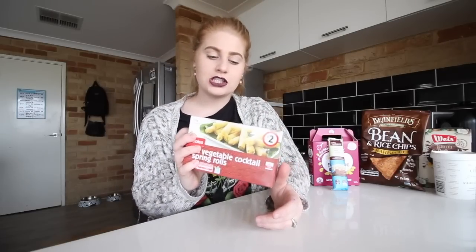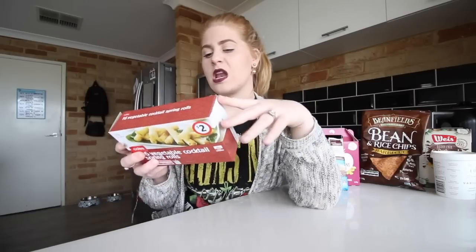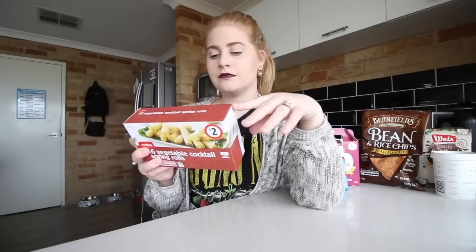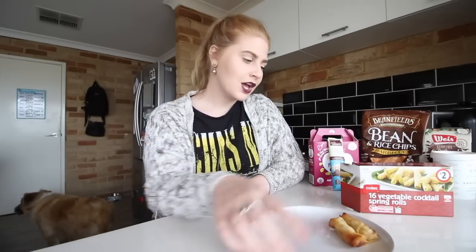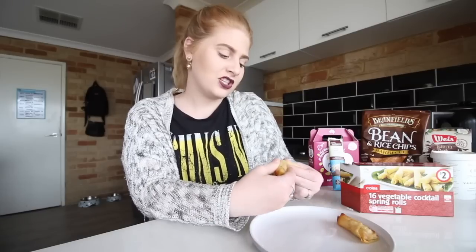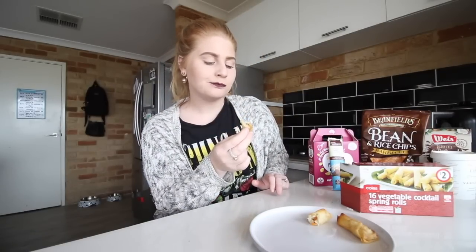Okay I'm going to go with these spring rolls. These are the Coles Vegetable Cocktail Spring Rolls. I was looking for accidental vegan products and I came across the frozen section - some of them were vegan and some of them weren't vegan at all. I pulled these ones out to see if they were vegan and turns out they are. I cooked up a few and I've got two here on a plate. I actually don't have any sweet chilli sauce but that's okay. They are nice. I love spring rolls.